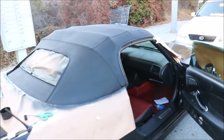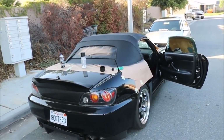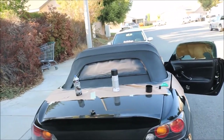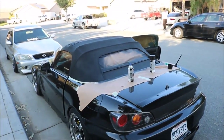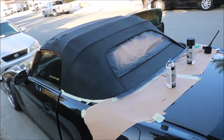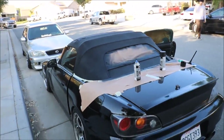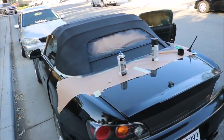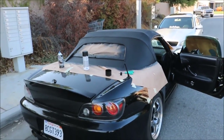Joey pretty much painted the whole soft top so far. He only went with one can so far, and we still have a whole other can, so it's gonna look a lot better. But so far you can pretty much tell the difference - it's a lot darker. Especially with that second can it's gonna look really good. Not turning out too bad guys, it's looking way better than before.